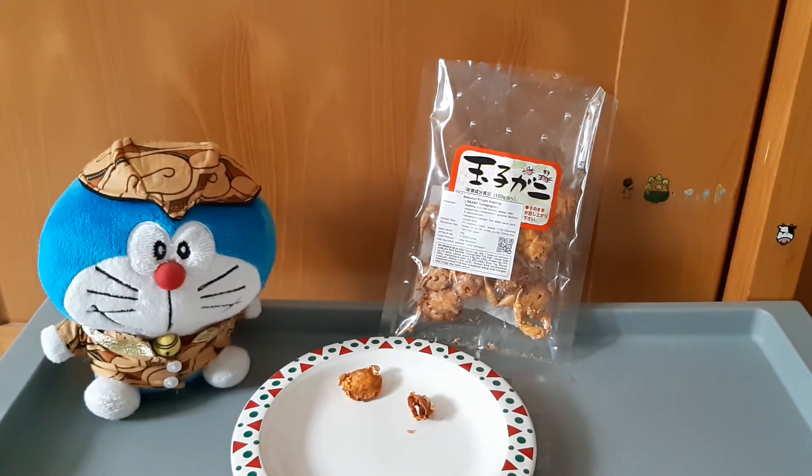Jadi overall saya rekomendasi produk ini. Produknya enak, walaupun isinya nggak banyak dan harganya lumayan yang harus dikeluarkan, karena buatan Jepang, makanan import yang pastinya kita harus mengorek dana yang lebih banyak daripada cemilan lokal. Tapi sepadan sih, untuk mencicip dan mengetahui produk-produk yang ada di luar sana.